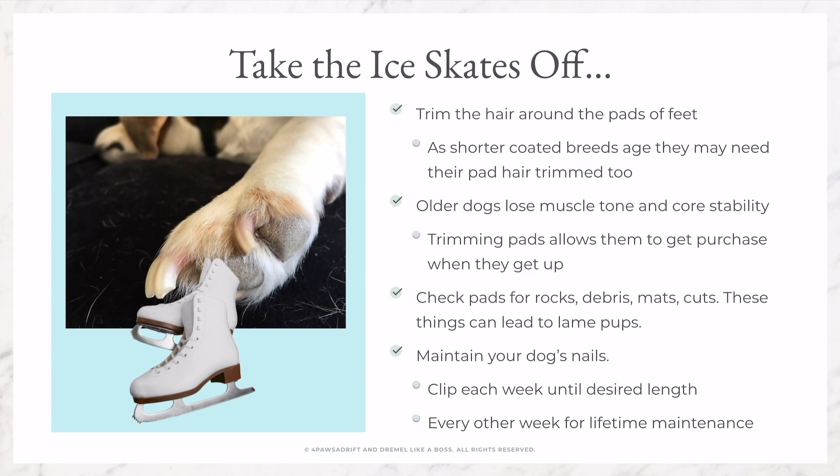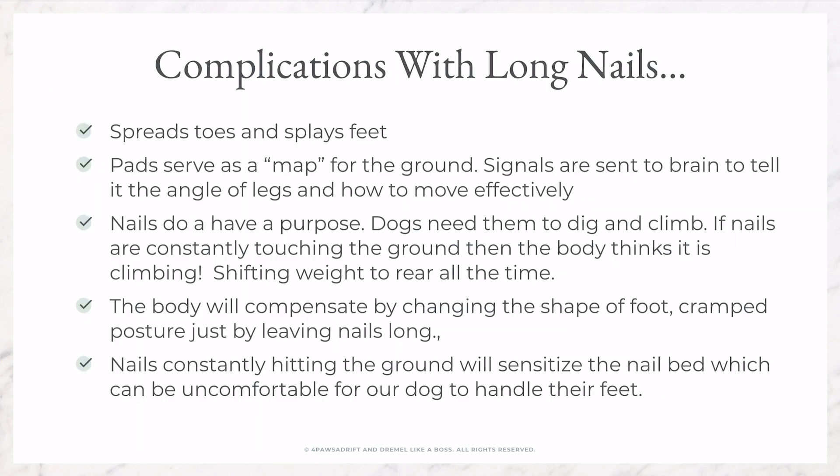Here are some complications of having long nails on your canine companion. When their nails are long, it spreads their toes and pushes on them so their feet splay, leaving them unable to get proper footing. The other thing to consider is that with the nails constantly hitting the ground, it sensitizes the nail bed, which can be painful for your dog when you handle their feet.